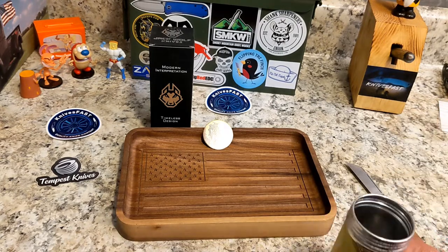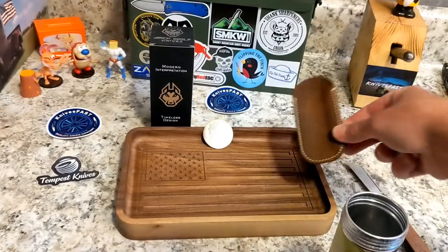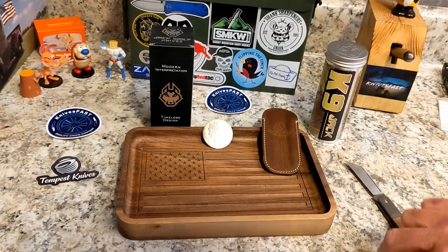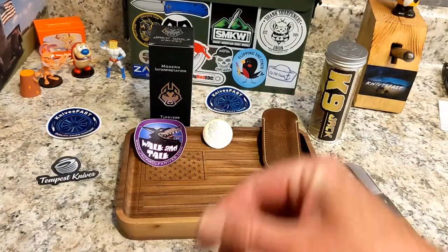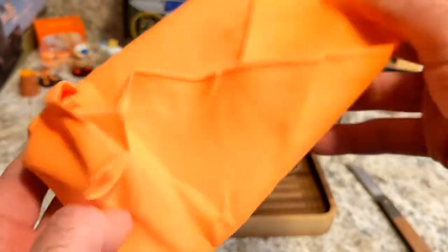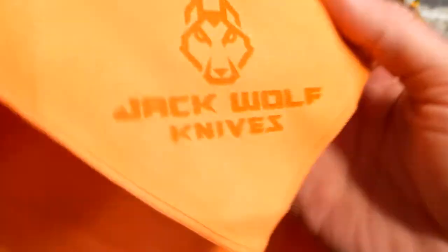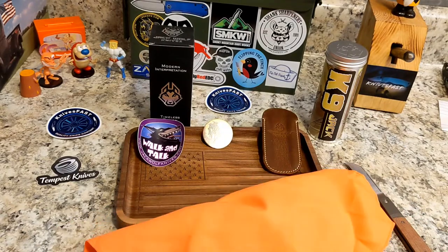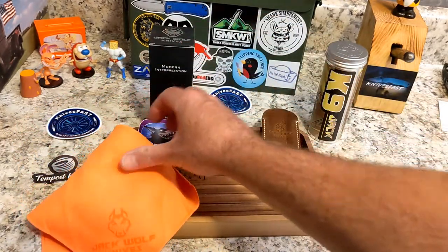Ben applauded me for being so patient, but honestly I really could not wait. There's your leather slip — a really, really nice beautiful dark brown leather slip. We also got this awesome walk-and-talk sticker with Jack Wolf on it. Then it comes in the burrito of this awesome microfiber cloth. I love the burrito, and look at the size of this cloth.